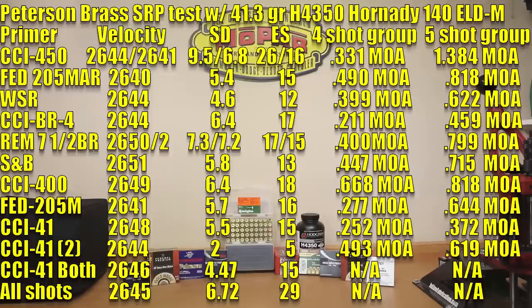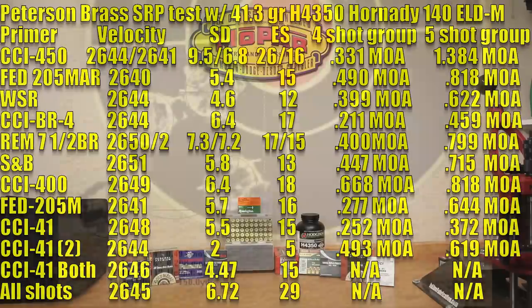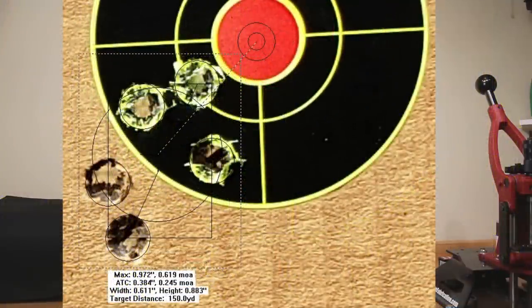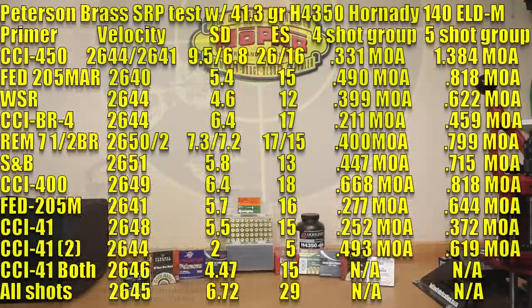The second CCI 41 group averaged 2644 feet per second — slightly lower — with a standard deviation of only 2 and an extreme spread of 5. Four-shot group of 0.493 MOA and a five-shot group of 0.619 MOA. Combined across both CCI 41 groups — all 10 shots — the average was 2646, standard deviation of 4.47, and extreme spread of 15.